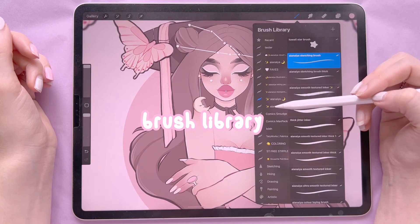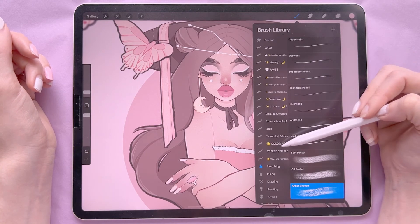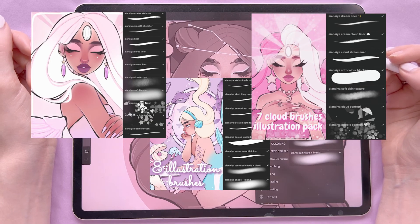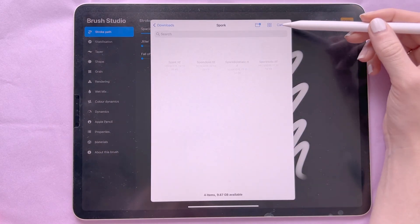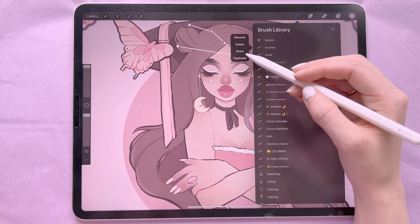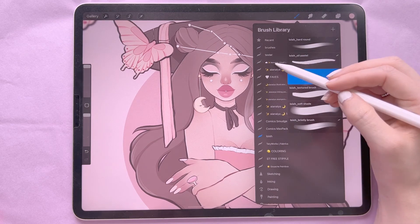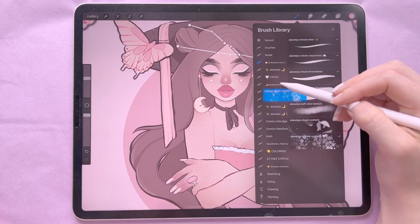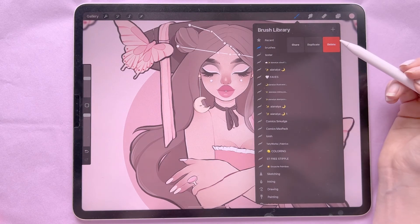On this side is your Brush Library with lots of different brushes that come with Procreate. You don't necessarily need to download any, though I have downloaded and made my own packs. You can make your own brush, import brushes, drag down to create a new brush pack, and rename, delete, share, or duplicate it.